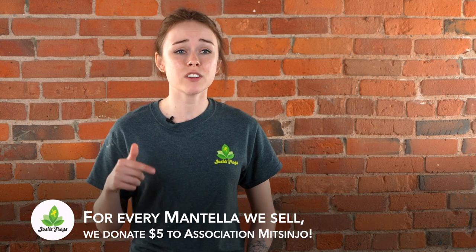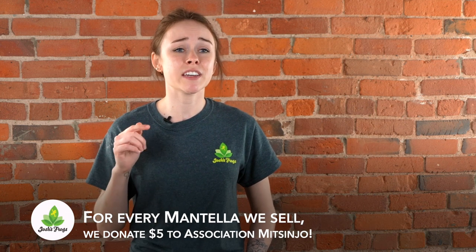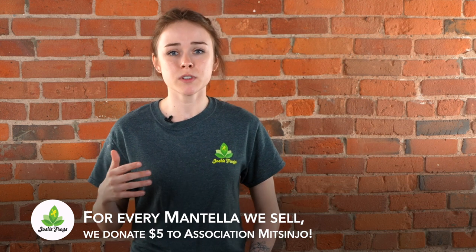Every mantella Josh's Frogs sells, we donate five dollars to Operation Mitjingu in Madagascar, and this helps take care of their daily costs as well as pay their workers. So if you want to be a part of conservation, buy mantellas from Josh's Frogs.